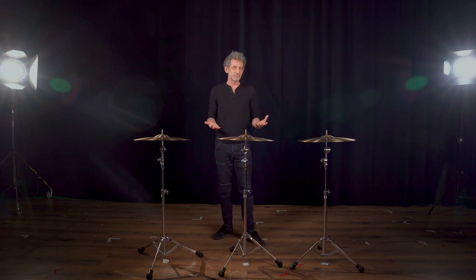Then I took it to play with the band and it didn't project. Sometimes you need tones that pronounce themselves — if a cymbal is too smooth it might not cut through. It's important to anticipate what the cymbal would sound like once you play it in music.